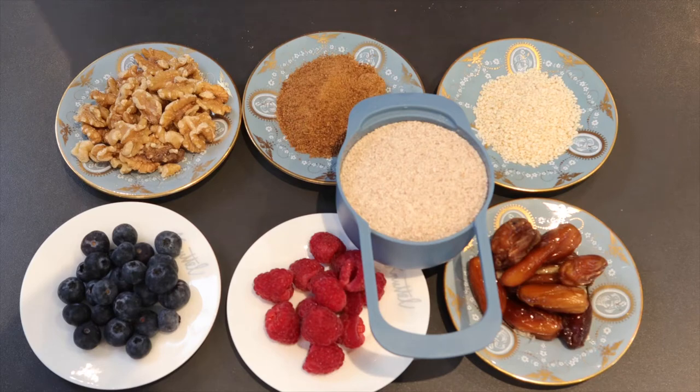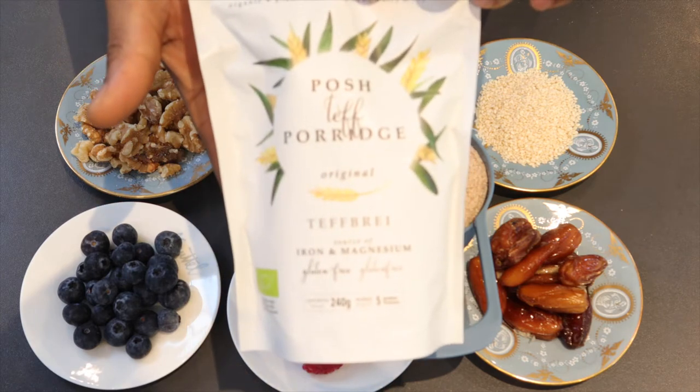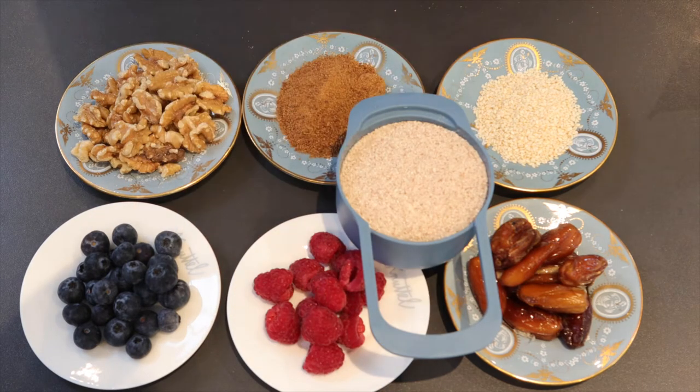Hi, my name is Trevor Tendai and welcome to my channel. Today I'm going to be making teff porridge, which is this right here, and this is teff right there.